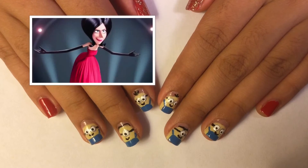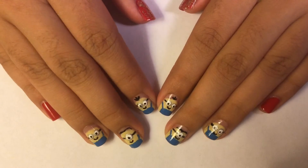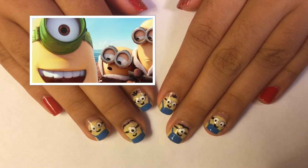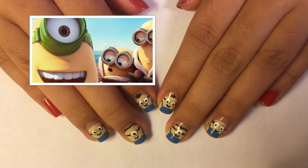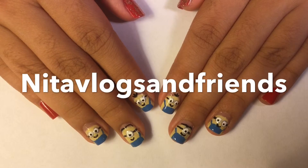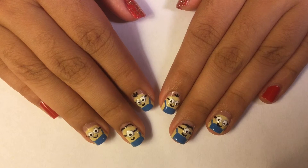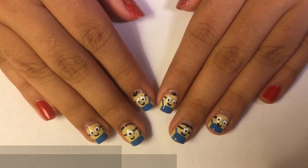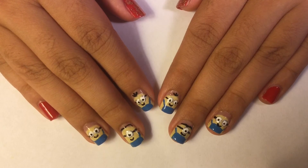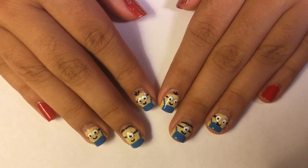This represents Scarlett, the villain of the movie. I hope you guys enjoyed these Minions nails and are excited to watch the movie like we are. Don't forget to subscribe to our other channel and follow us on all our social media. Thanks for watching — this is a Living in My Own French production, and we'll see y'all later, bye!